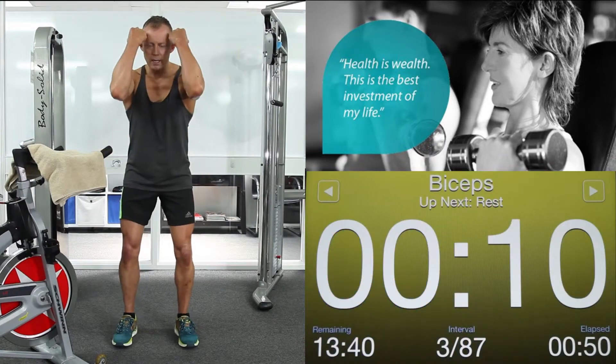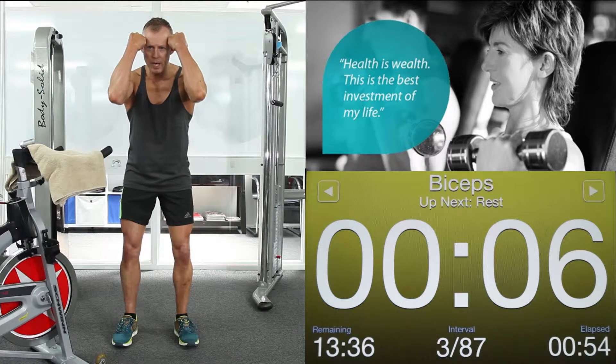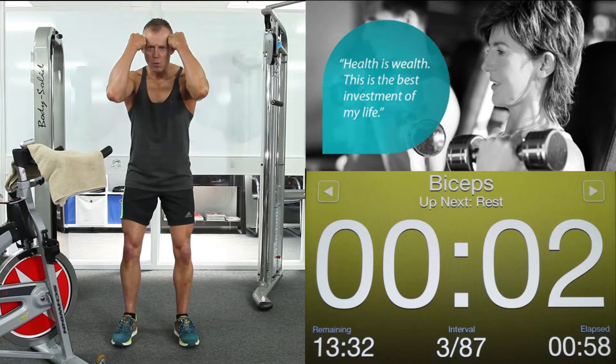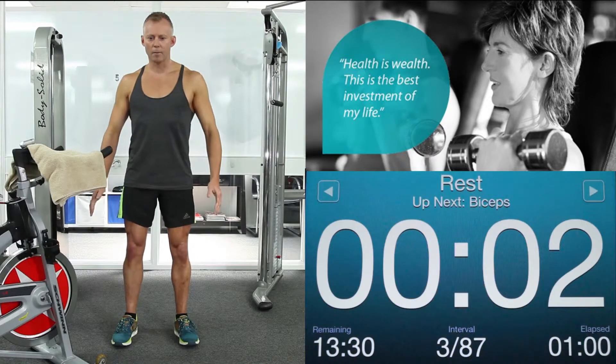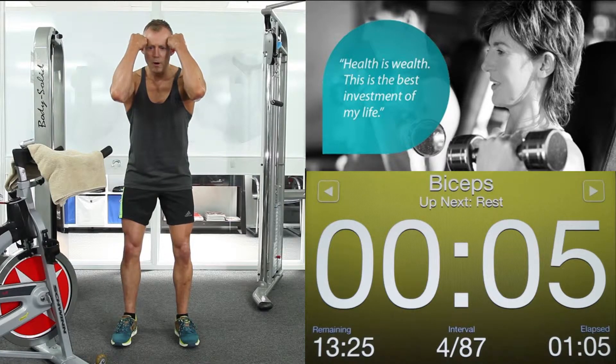Reset. Shoulders down. Up we come with those arms, squeezing those biceps. This plane of movement uses your biceps and not your traps. Arms down. Shoulders down. Up we come again. Squeeze those arms. Crunch forward with your abdominals. Remember to push out with your abs — don't suck your tummy in. 3, 2, 1. Arms down.